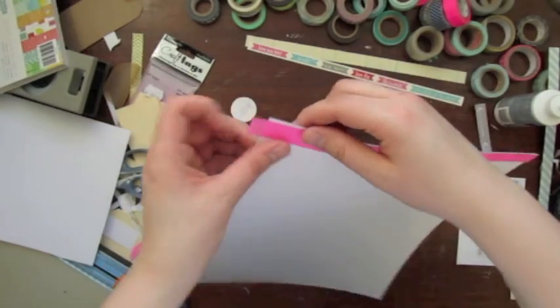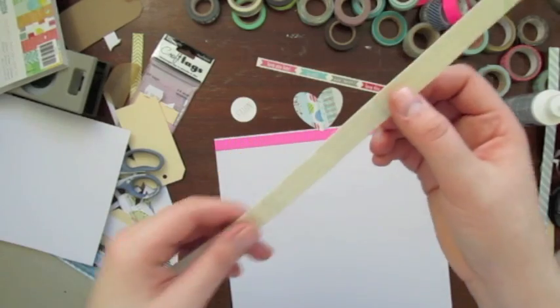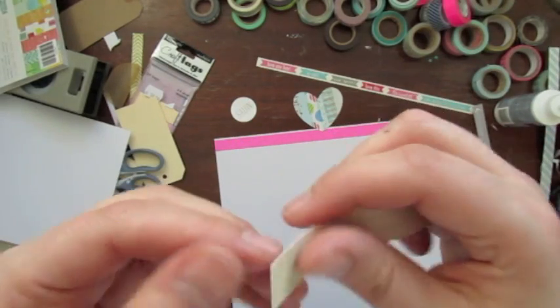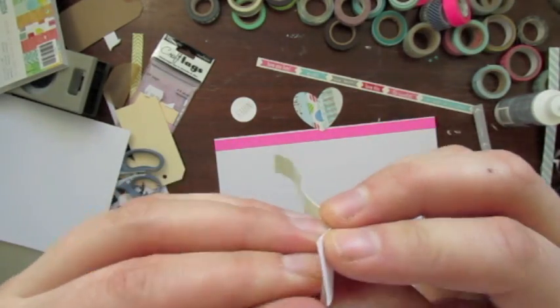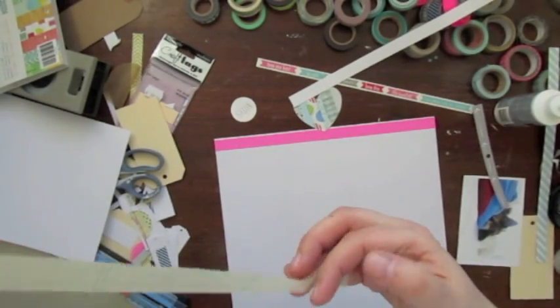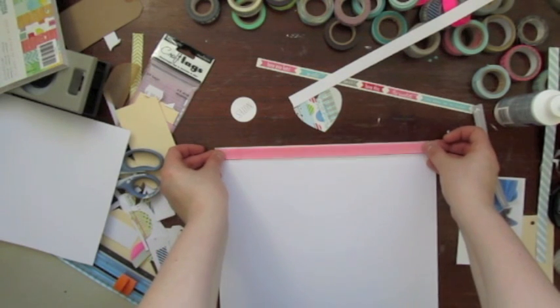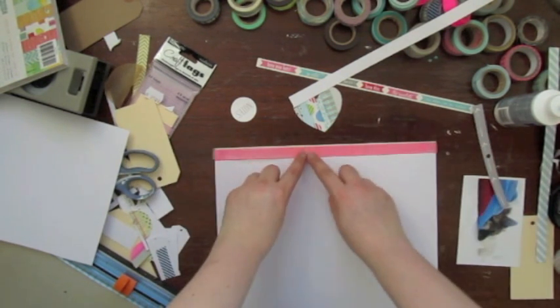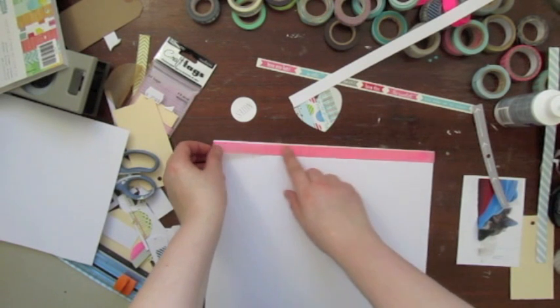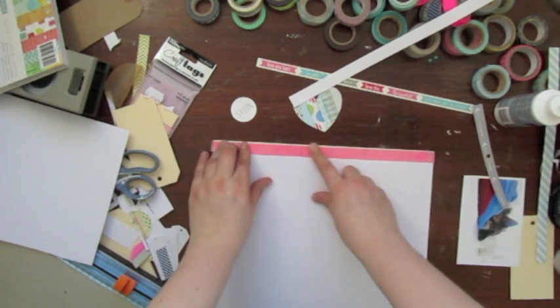Before I start adhering my self-made embellishments I am going to create the page. I used washi tape on top — the neon one. And this is also washi tape, the one from Crate Paper that I was talking about earlier. You can just pull it off and add it to the page and it's a bit transparent, so you will see the paper or the washi tape beneath it.